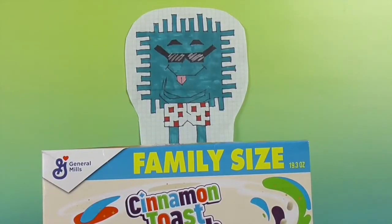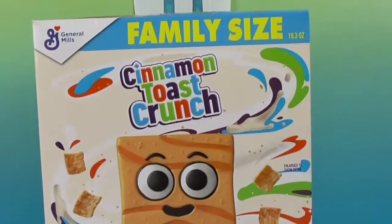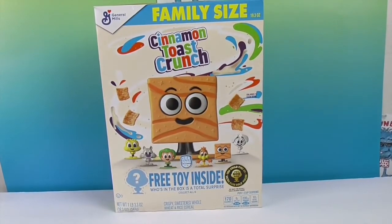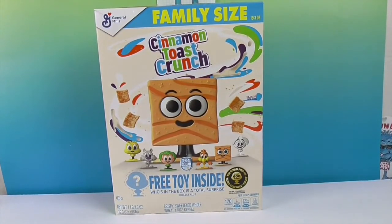Hello and welcome back to the Unboxers! Today we have something a little different — a short video about Cinnamon Toast Crunch family size. John was out and about and found this, and was really curious because it says 'free toy inside.' He walked past it and was like, wait — that speaks our language, and it's a box, so we have to unbox it, hence the name.